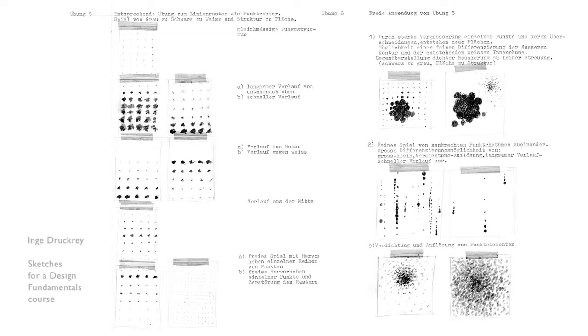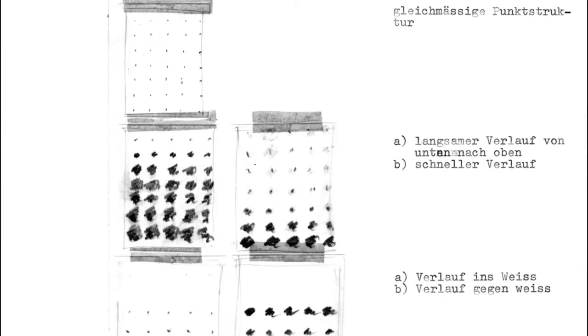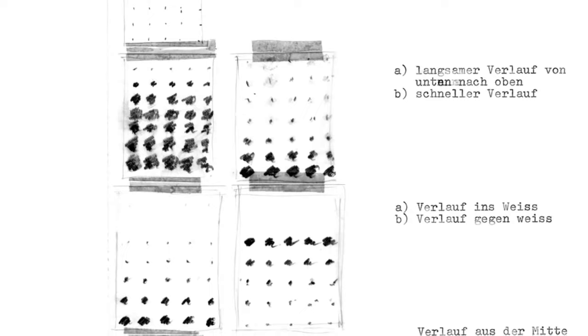A dot is the most flexible element. You can arrange it in lines, in planes, in random clusters — all the different possibilities of how you can compose dots in a given format, going through all the issues of contrast, direction, and texture.